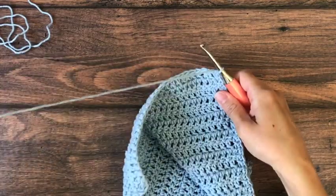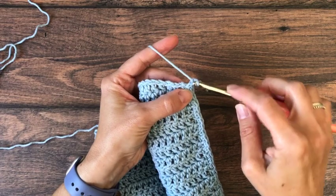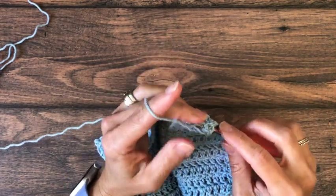When you reach the next corner you're going to put a single crochet, chain one, single crochet all in the same spot, and then we're going to turn and work along the bottom edge.